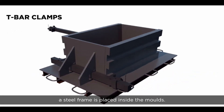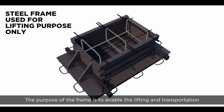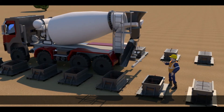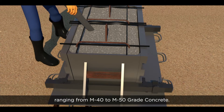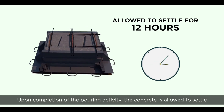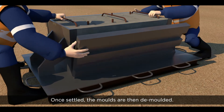In preparation for the block and socket casting, a steel frame is placed inside the molds. The purpose of the frame is to enable the lifting and transportation of the PCC blocks in the casting yard. PCC blocks and sockets are cast in high grade concrete ranging from M40 to M50 grade. Upon completion of the pouring activity, the concrete is allowed to settle for 12 hours in the mold.